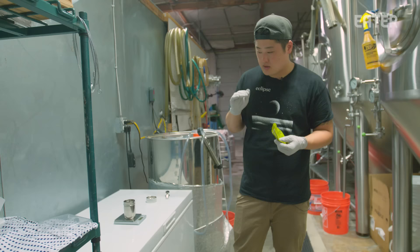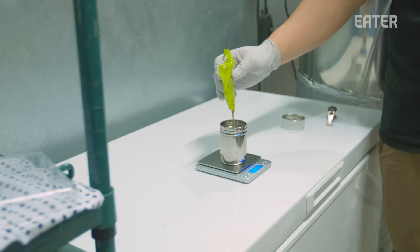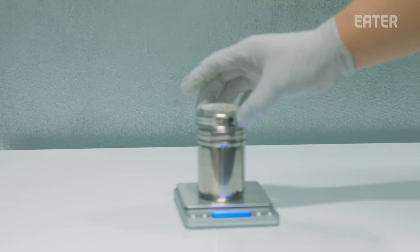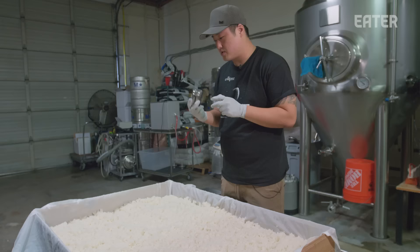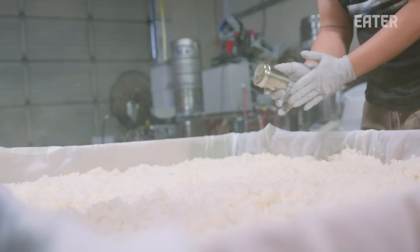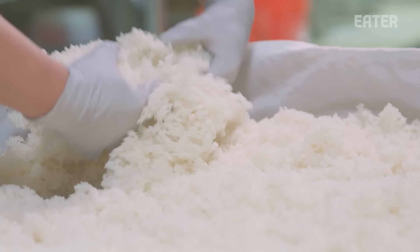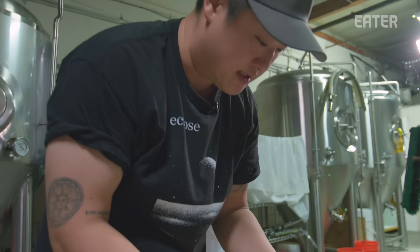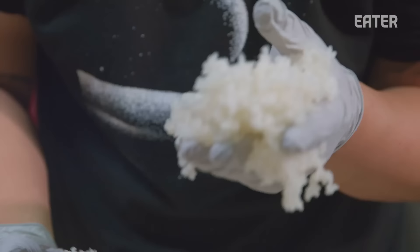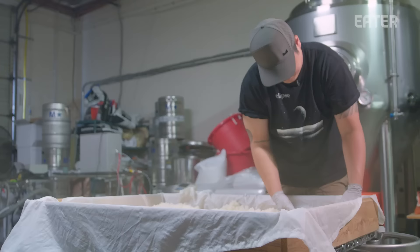I'm going to measure a precise amount of koji spores to sprinkle onto the steamed rice. The rice has been cooled to the temperature I wanted, and now we're going to inoculate with koji spores. These are very sensitive microorganisms — you want to be very careful about exactly how much is sprinkled onto the rice. Those tiny, powdery-looking seeds are landing on each grain of rice right now. They're going to start looking for moisture, then look for starch to feed on, and eventually turn that starch into sugar.